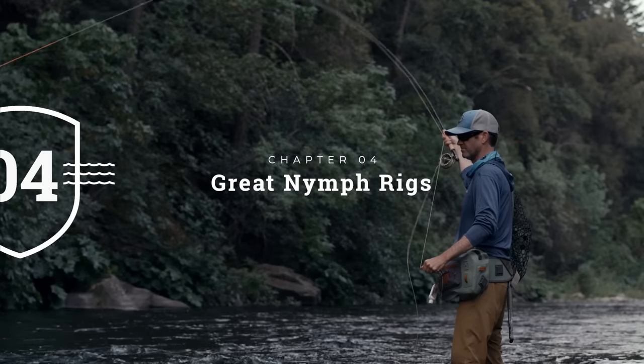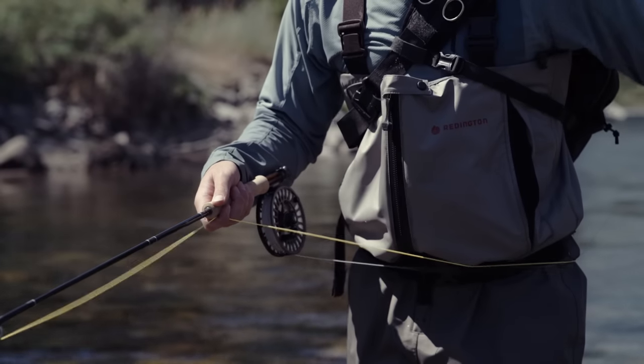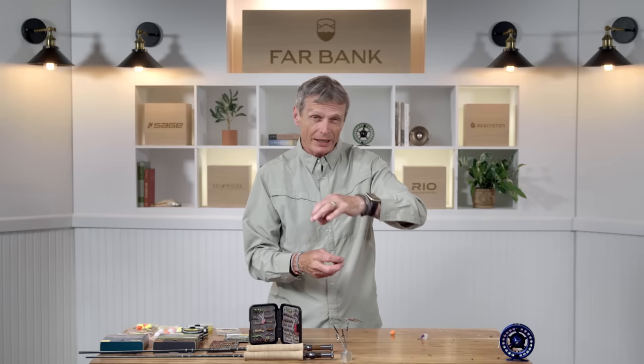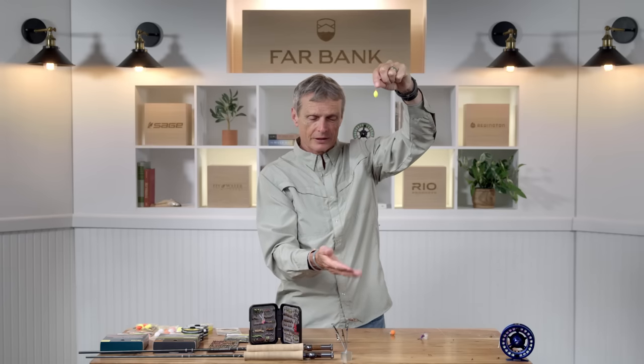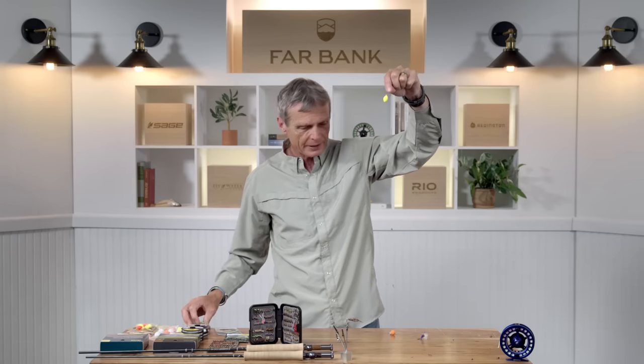Now let's look at how to rig it. The standard nymph indicator hanging down from the indicator is the easiest way to go. An alternative is when your fly doesn't have any weight — you can add a small piece of split shot squeezed about six inches from the fly. That split shot will take an unweighted fly down to the depth. You've got to get your fly down to the fish, so if the fly is not weighted you need to add a little bit of weight. Carry some split shot with you — it'll help you as an angler.